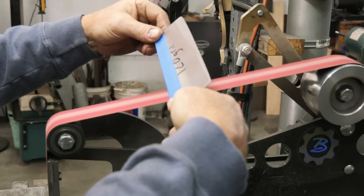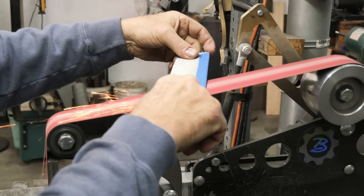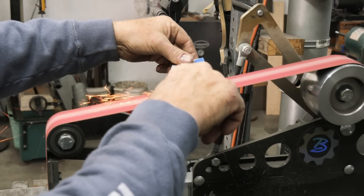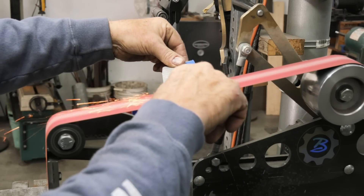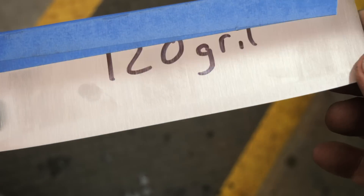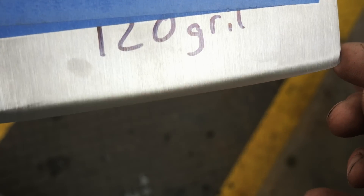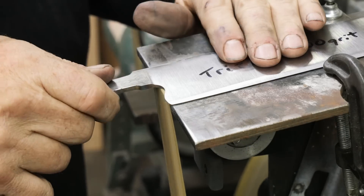I'm putting a convex on the knife right now. I took the blade edge on the rough grind down to about 18 to 20 thousandths — sometimes I go down to 15 on something special like this. Then I'll do the convex on the edge and convex it until it goes to nothing during the convex process, right before I do the performance test.